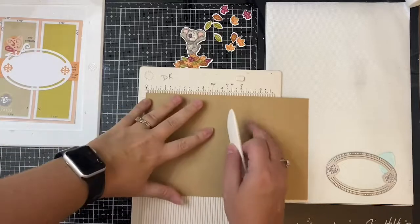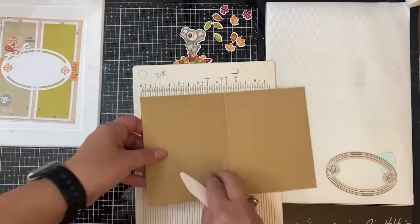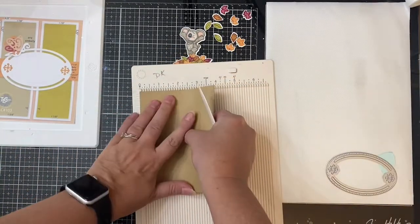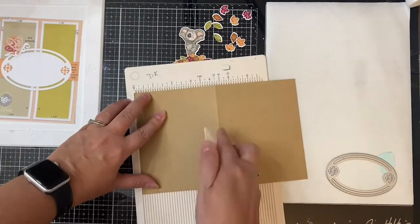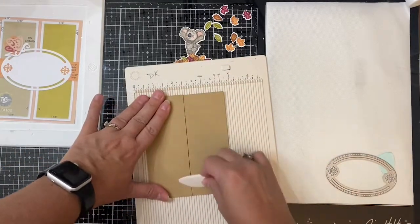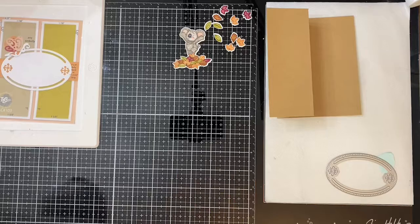I'm scoring it down the middle at four and a quarter inches, then folding it and flipping it over. Then I'm going to score it at two and an eighth of an inch, which is basically right down the middle of the front of the card. I'm going to score it on the other side so I can fold this back, bending it the other way. So technically you have a mountain fold and then a valley fold, which is what creates the Z — which is where it gets the name from.